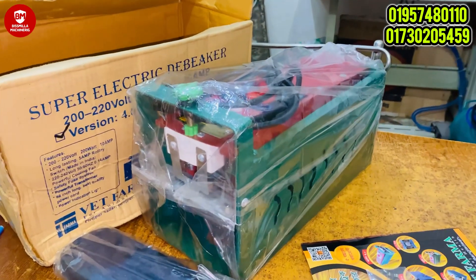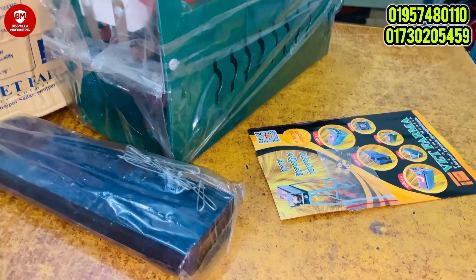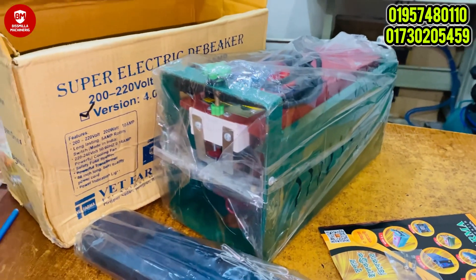This machine is for cutting and cauterizing chicken beaks. For those who have poultry farms, this machine is used for cutting and debeaking chickens — murgir thot kata and murgir thot chakata dao.